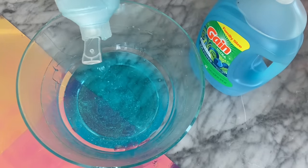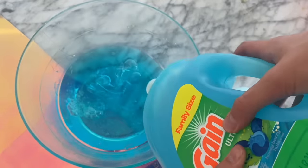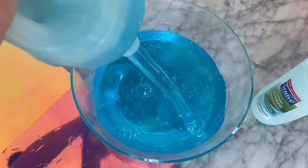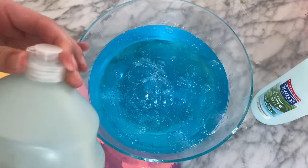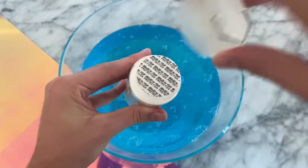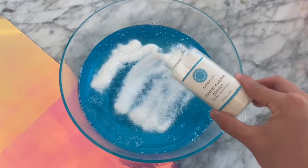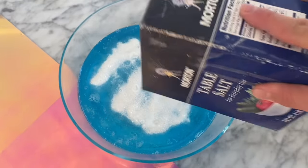Just look at how gorgeous the color of the Suave shampoo is — that is why it is always my favorite. Next, we have the Blueberry Gain, which also has a really nice color. I haven't used this yet, so I am so excited. I'm adding in the full container, so it's about a 3 to 1 ratio with more dish soap than Suave. I also decided I wanted to add some glitter — I don't ever make blue glitter slimes very often. I added in some white glitter into the bowl of the soaps, and I mixed that all together along with my salt, which is to activate the soaps.